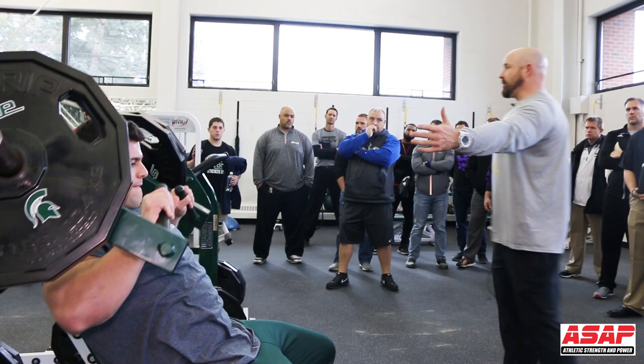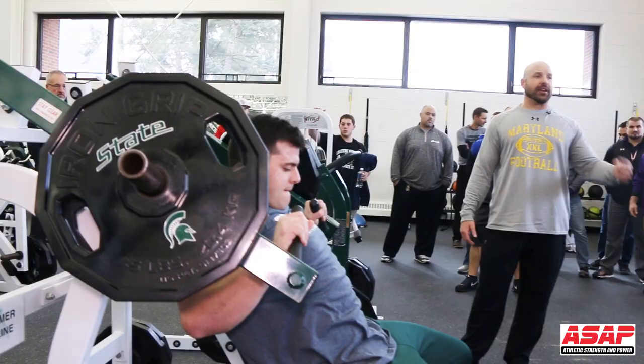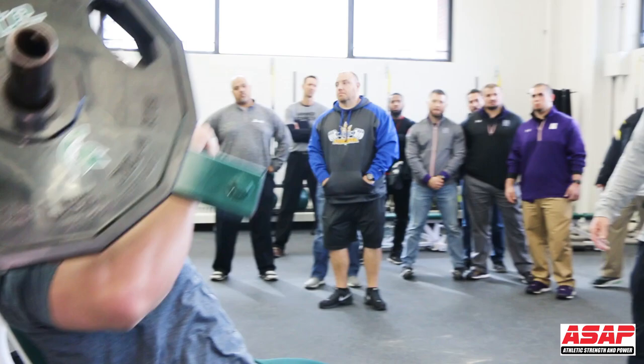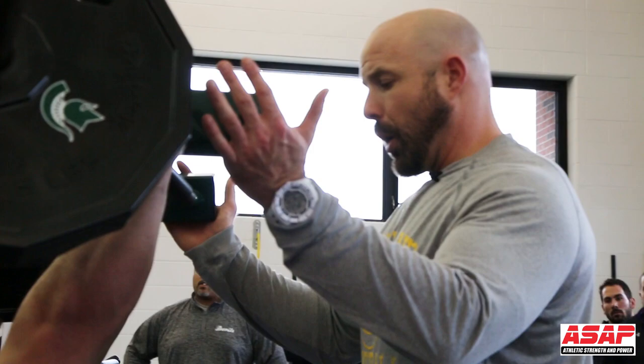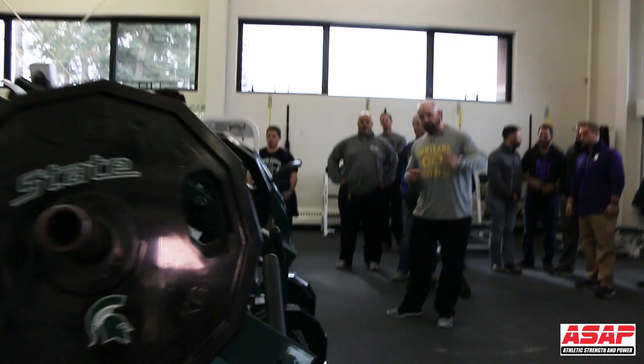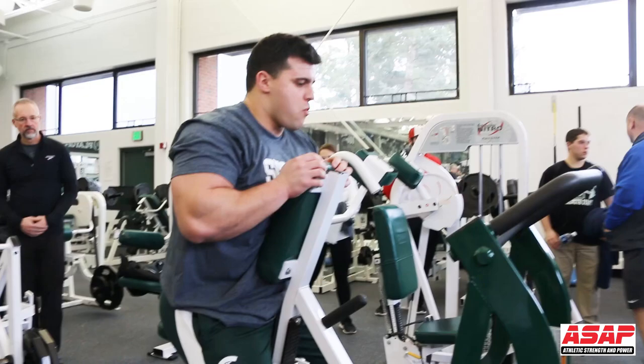You're getting to the good part of your program when guys are just doing what you're emphasizing. You can go to Maryland and ask any player how do you finish a set of press or pull — they're all going to say five-count negative. That's just what we do. Whether it's eight, ten, or six reps, we want really good, as heavy as possible reps to put resistance on the body and be as safe as possible.